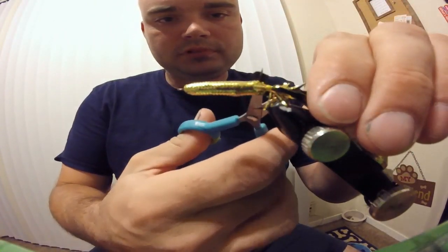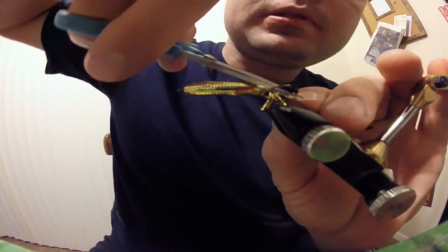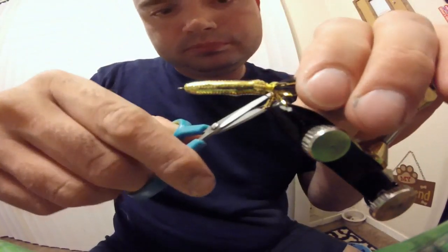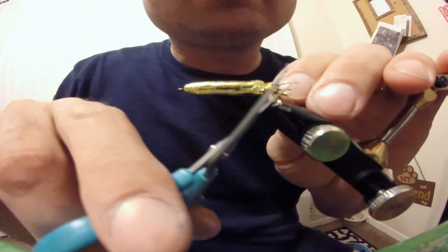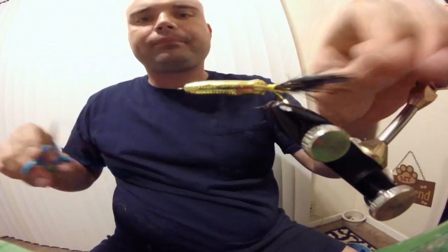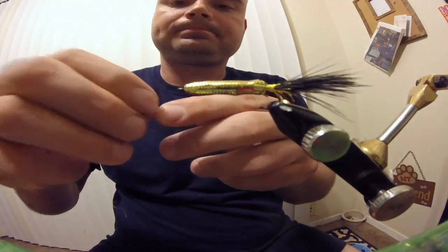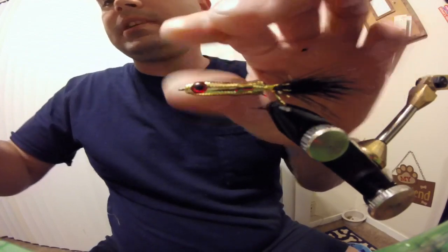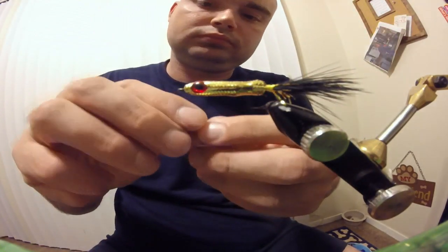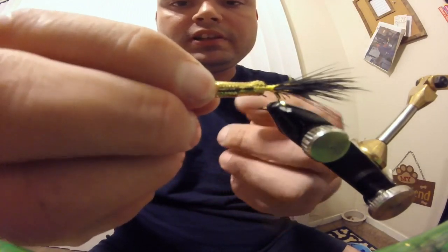Take your scissors if you want and trim up some of this flash. Now take your 3D eyes — these are in three millimeter. You can kind of just push them on the best you can. Try to make them as even as you can.